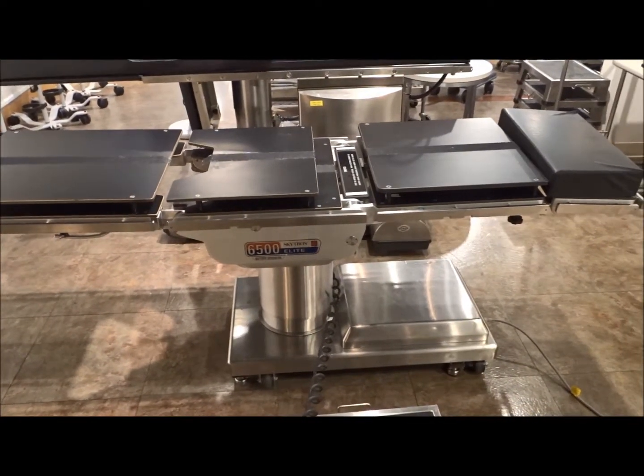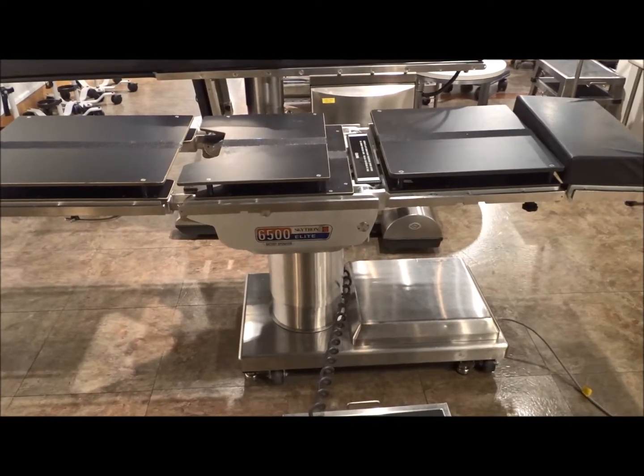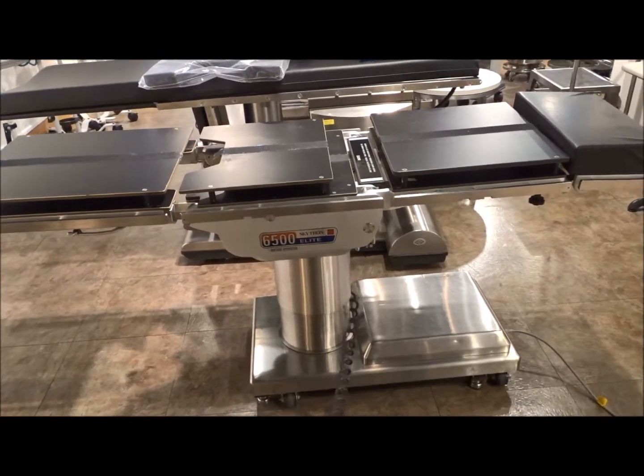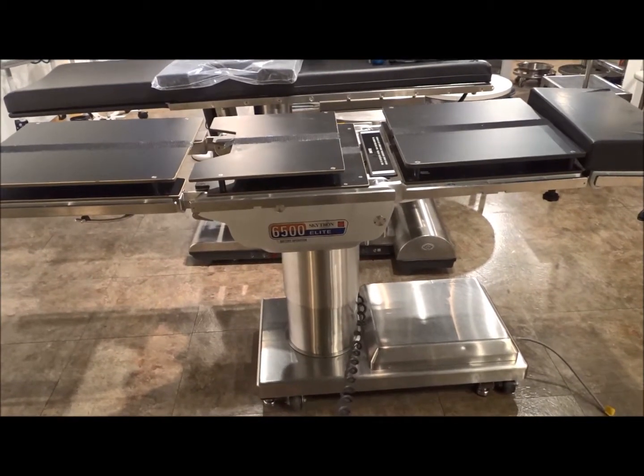Now when you're buying a surgical table — an OR, operating room table — they're going to come patient ready, they're going to come out with brand new pads, and they're going to be biomed tested, certified, and ready to go into service. As you can see right now, when the table moves, it's a very quiet table.